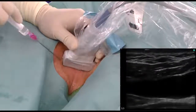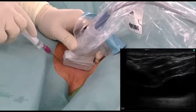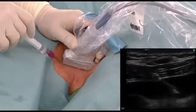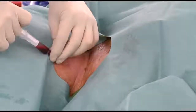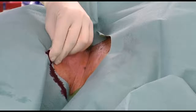The Seldinger needle is inserted in-plane to observe the entire length of the needle. After verifying the intravascular location of the needle tip, proceed to aspirate with the syringe and confirm that venous blood reflux is observed. The transducer is then removed and the guide wire introduced through the needle.